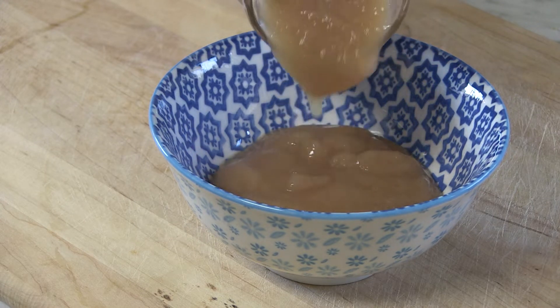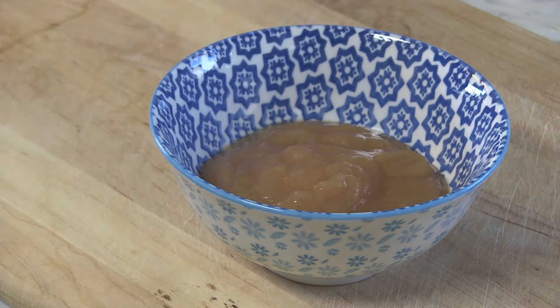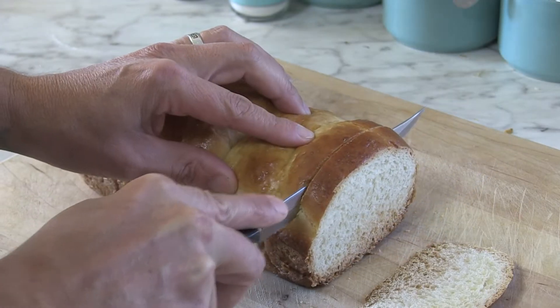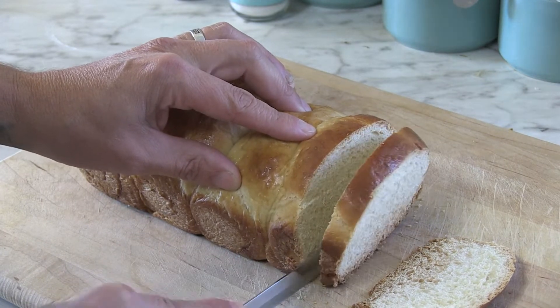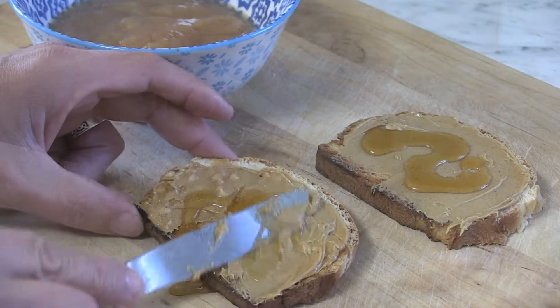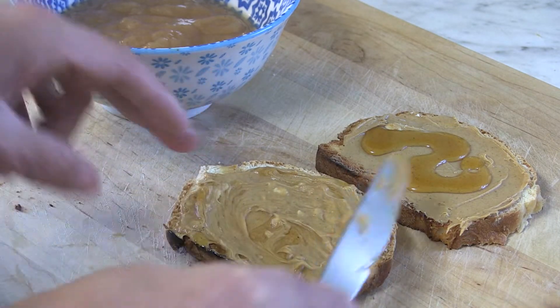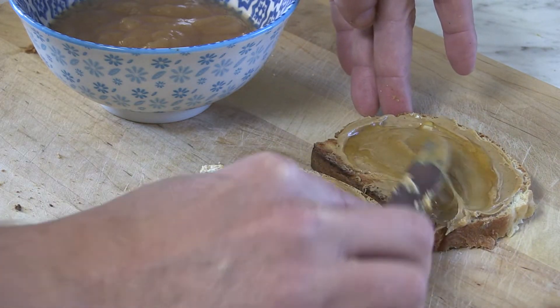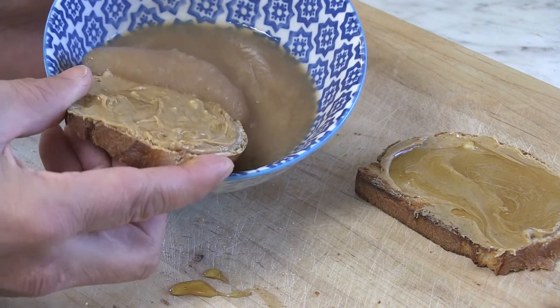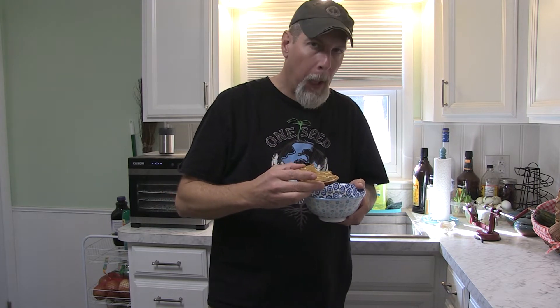Oh, applesauce. That sweet, tart taste takes me right back to my childhood. My mom used to can just quarts of the stuff. One of my favorite meals when I was a kid was to take some of my mom's homemade bread, slice it up, toast it, and then just slather it in peanut butter and honey, and then use all that toasty peanut buttery honey goodness as a spoon to dip out my mom's homemade applesauce and just chow down. And even now when I still eat it, it takes me right back to when I was eight years old eating that good homemade stuff.